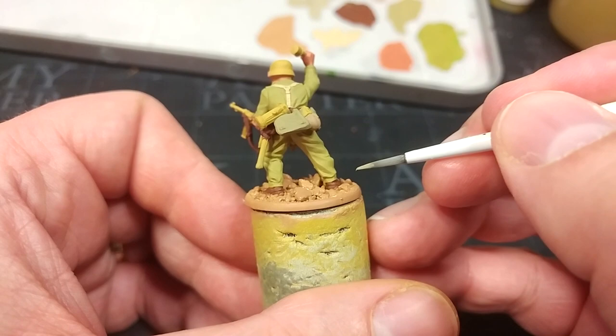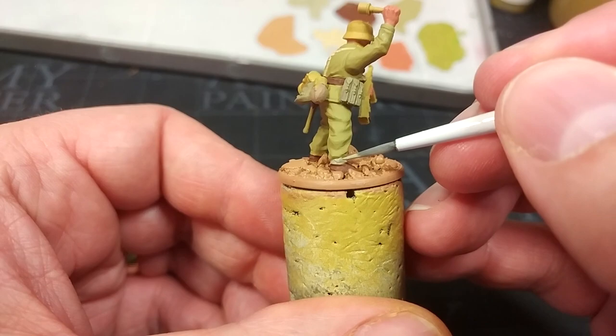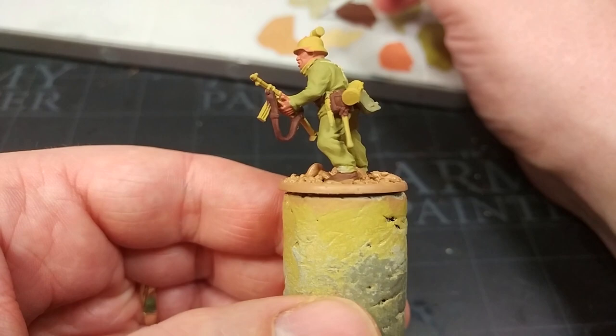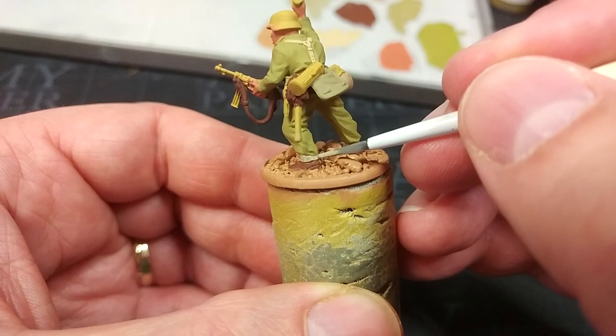One last detail I nearly forgot: the gaiters. I'm using German Camo Beige for these. Interestingly, these Warlord sculpts for the Afrika Korps have low gaiters — not the early knee-high boot style. That means you could quite easily paint these guys in temperate Feldgrau and use them as mid-war troops. As long as you don't have everyone running around Stalingrad in big goggles, they'd work for a lot of different settings — so don't feel restricted to the Afrika Korps look. I think of them as a more veteran-style kit.